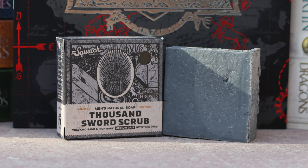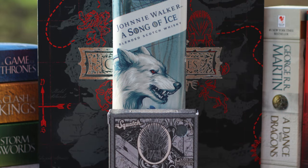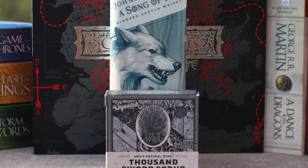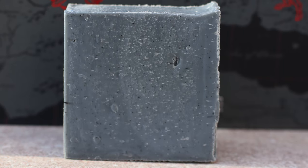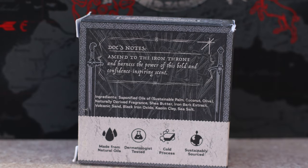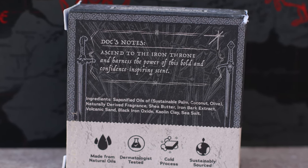Let's start with my least favorite of the lineup, the Thousand Sword Scrub. Despite what I just said a moment ago, I do think this theme is kind of cool. The name Thousand Sword Scrub is a cocky one, but it just doesn't live up to that hype. Despite its name, it's only listed as a medium grit, and even that's misleading, as in reality it's more light than anything. That alone kind of hurts the allure of this bar in my opinion, but it's really the scent that I find the most disappointing.